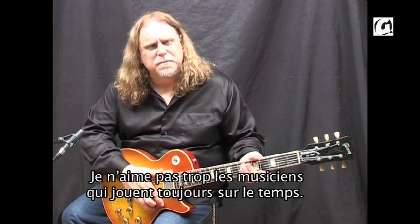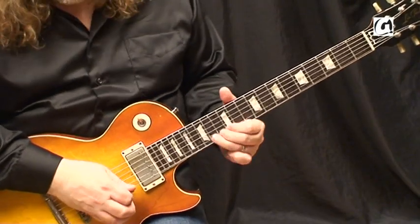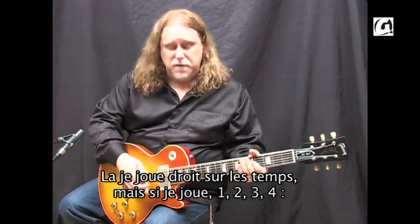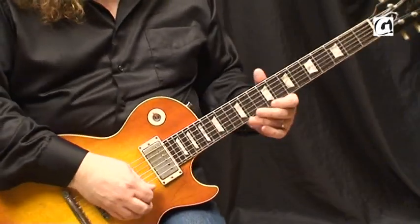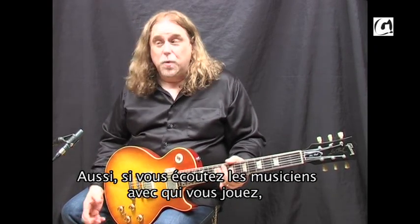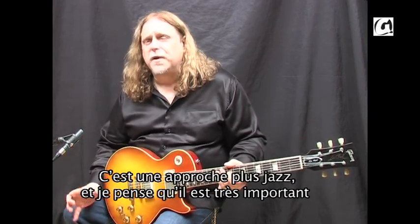I don't like players that play on the downbeat all the time. That's just playing straight downbeats. But if you play off the beat — I'm tapping my foot to show you where the downbeat is — that's much more interesting to me. Also, when you're listening to the people that you're playing with, somebody's going to play something in that space that inspires you to play something different. So it's a jazzy approach, but I think it's very important to open your mind that way.